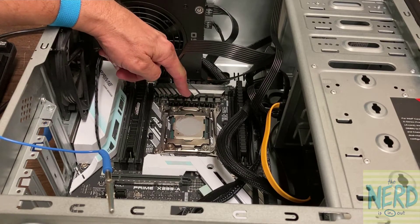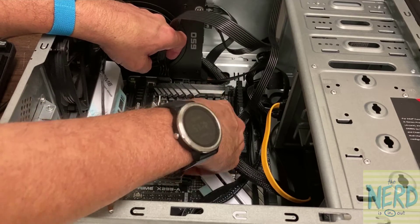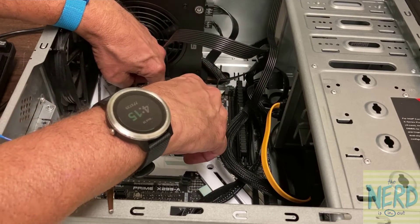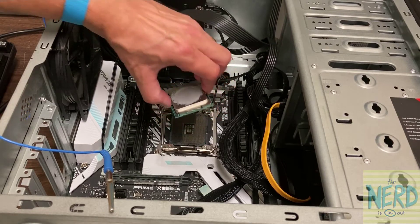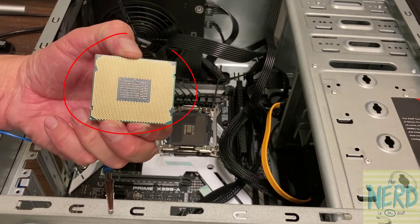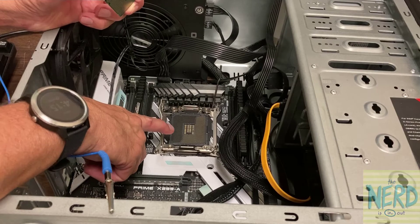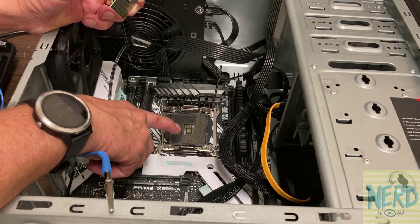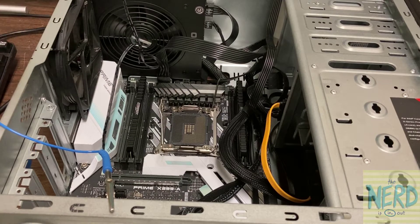Now here's my CPU socket. I can release the latches — there's one latch, there's two latches. Get this latch up out of the way, push down on this one, and it brings the cover up so now I can grab the CPU. If you look on the bottom of the CPU, you can see there are no pins — it just has pads that push up against the pins that are in the socket. So this socket is extremely fragile.